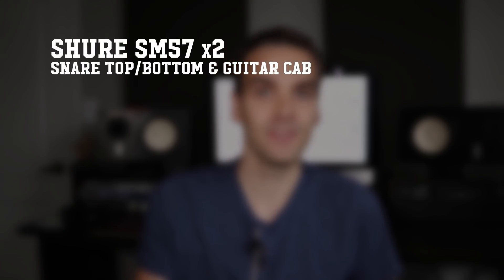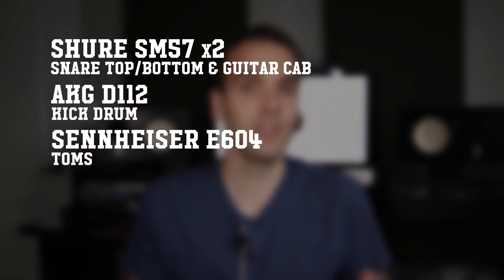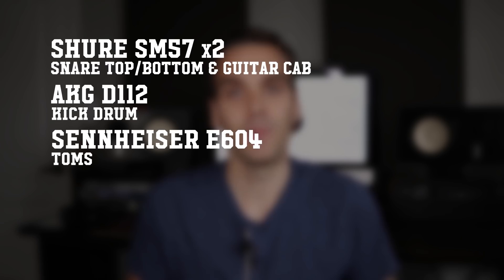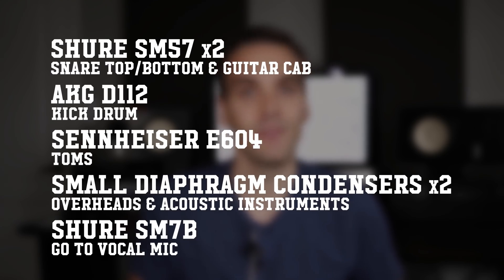Just to recap, here are the go-to mics you're going to need to cover your bases for heavy music: a couple of SM57s for snares and guitar amps, kick and tom mics like the D112 and E604s, a pair of small diaphragm condensers to cover overheads and acoustic instruments, and then the trusty SM7B as your go-to vocal mic.